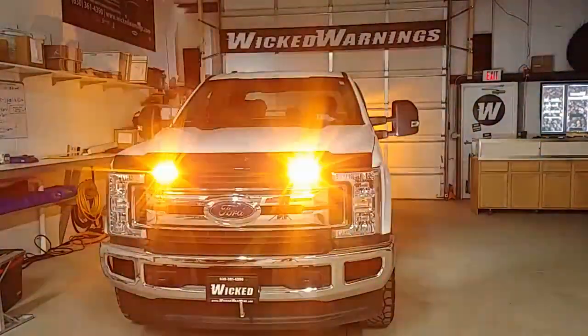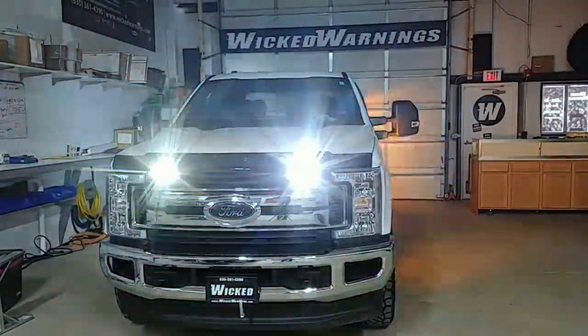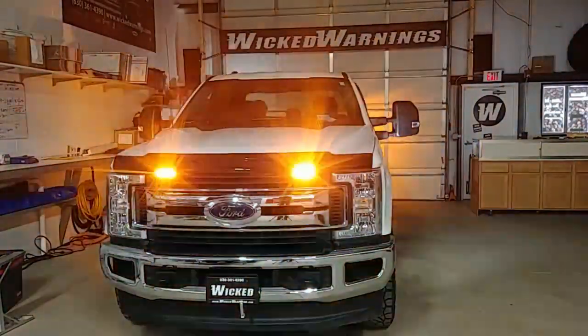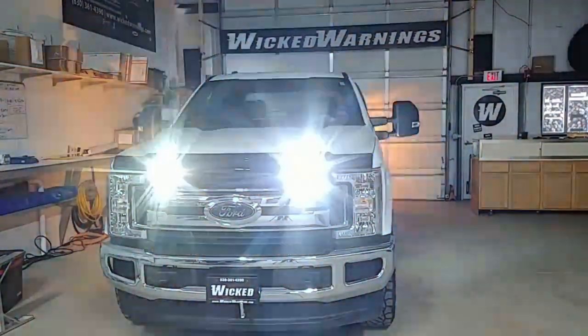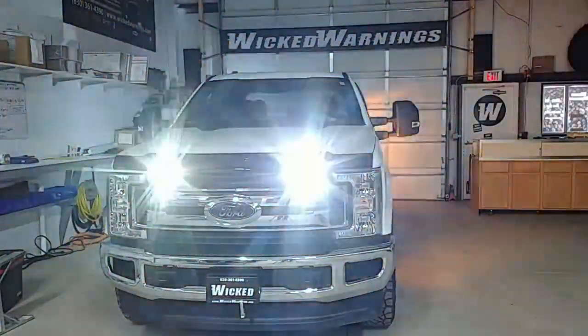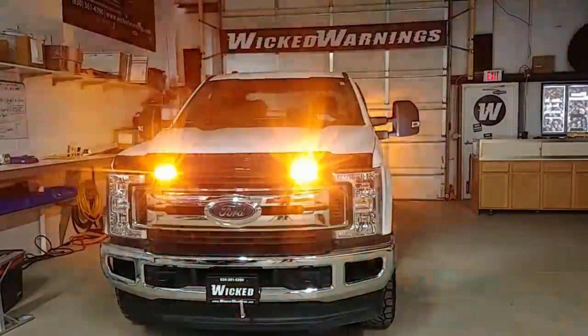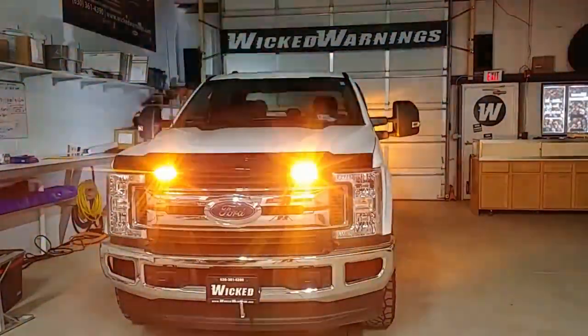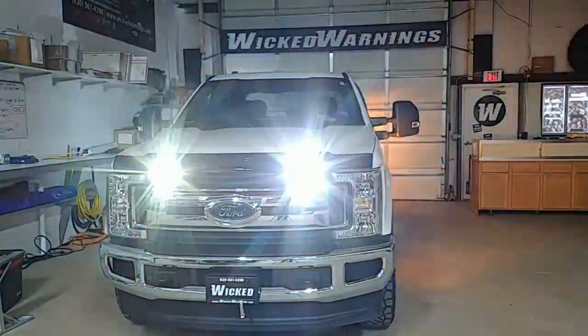Hi, thanks for watching. This is George at Wicked Warnings with a very clean 2019 F-250 Ford Super Duty. Here we're featuring our Razor LED mounted right there in the top of the grille. That's a no-drill location — you are able to sneak the wire through some of the factory openings in the grille and you just need to attach it with two screws.